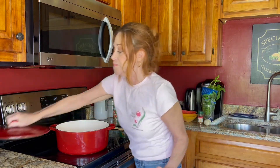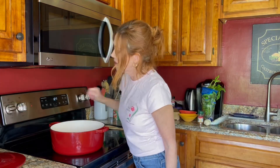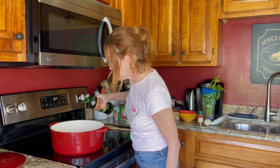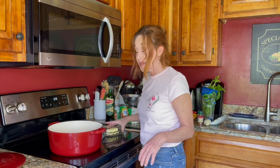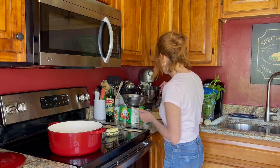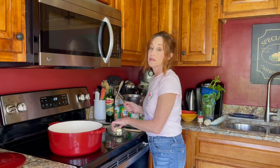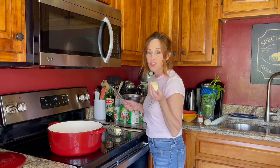First thing we're going to do: turn on a medium heat, then put some olive oil in, enough to almost cover the bottom of the pan. In this recipe, I'm going to put some butter — put as much as you want. I'm probably going to put about three tablespoons. The philosophy in this house is just go for it.